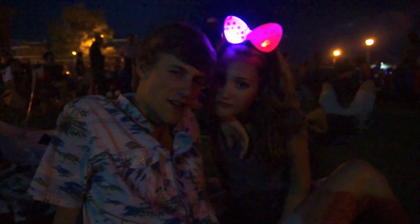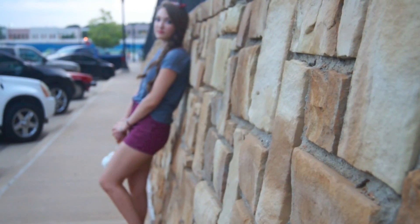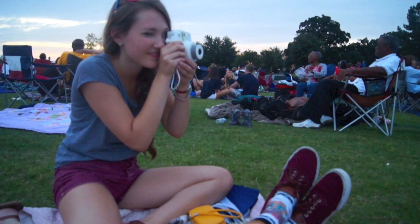Hi guys! Today I'm going to take you guys along with me as I get ready for the 4th of July. I know that the 4th of July has already passed, but this look is still wearable for any day, so I hope you guys enjoy.